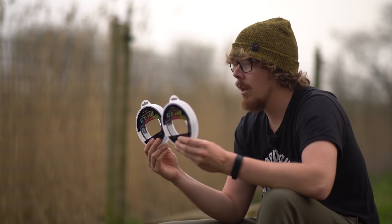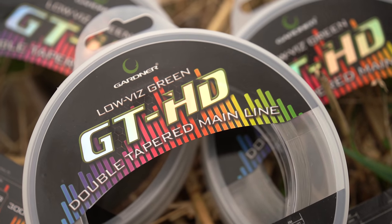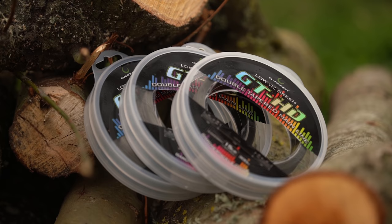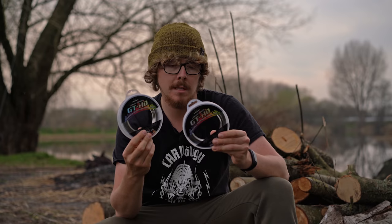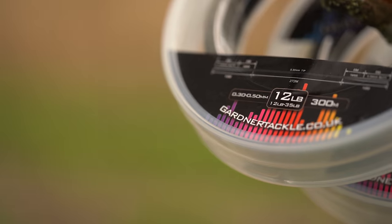Gardner have now stepped into the game of tapered lines with their GTHD tapered mono. So if you were a fan of the GTHD before — which has been out for a very long time — but you had to use tapered lines or shock leaders elsewhere because they didn't have a tapered version, now your prayers have been answered, because the GTHD is now available in tapered, whether you go for the 15lb or the 12lb versions.